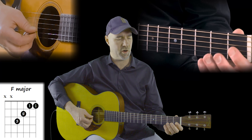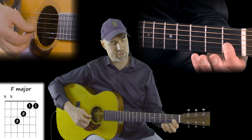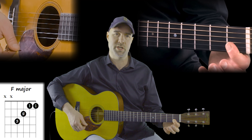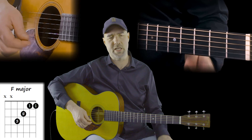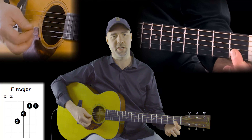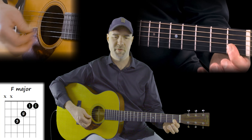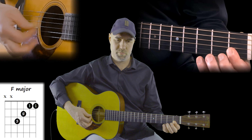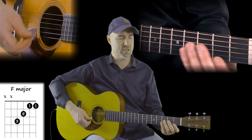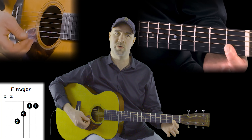We're gonna have our first bar on this chord. Basically, you're gonna take your first finger and put it over the first two strings in the first fret — it covers both strings. The first thing I would recommend is just getting good at smashing your finger down so you can hear both of those strings. That's the bar in the first fret on the first and second strings using just one finger.